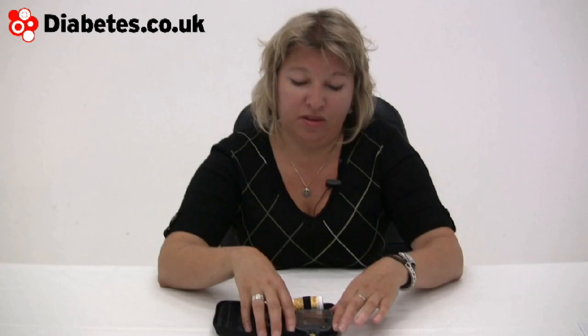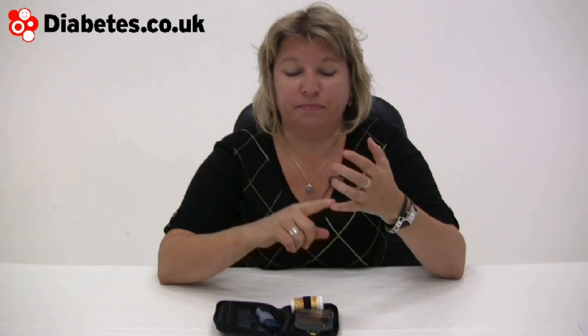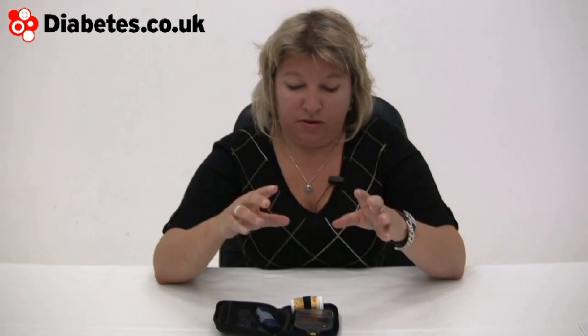This meter, and some others out there — notably the AccuChek Expert from Roche — help you keep track of carbs and do some of the maths, using an algorithm inside the meter based on your insulin sensitivity and insulin-to-carbohydrate ratio to give you advice on what dose to give yourself. There are other videos on this site about insulin sensitivity and carbohydrate-to-insulin ratios if you want to explore those further.